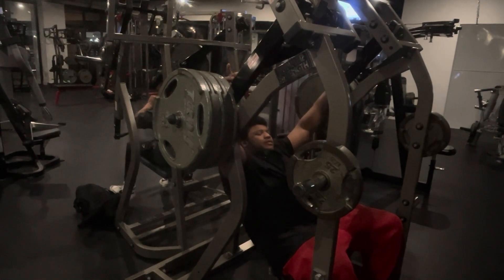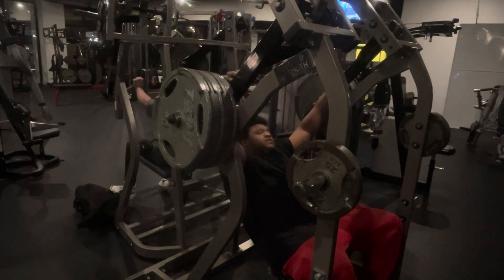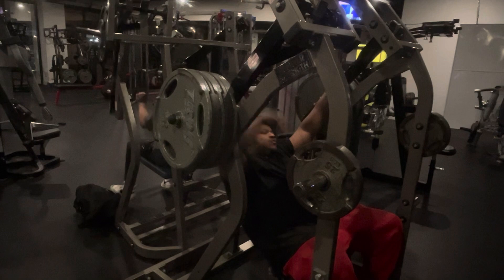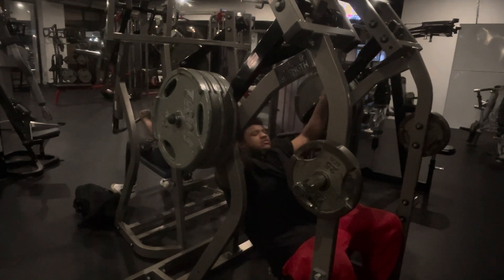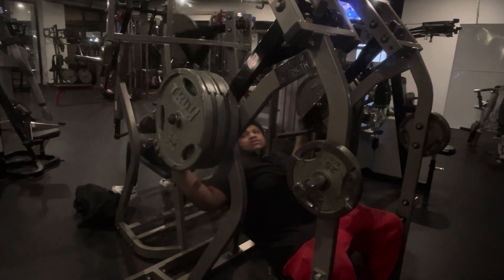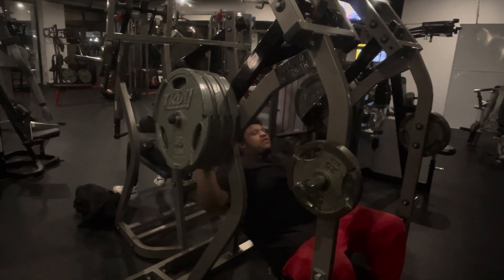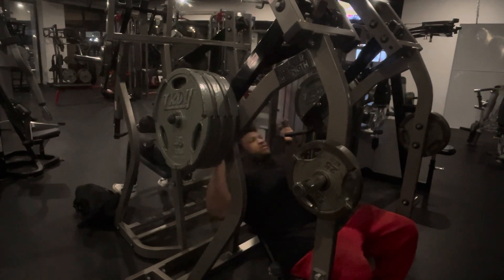But with military press and incline bench press, on incline bench press I'm going to show y'all all my sets. But military press, I'm going to do the same weight for that too. So we got five plates, pretty much all that can fit on this thing. We're going to do five plates for 10 reps. Let's get it.